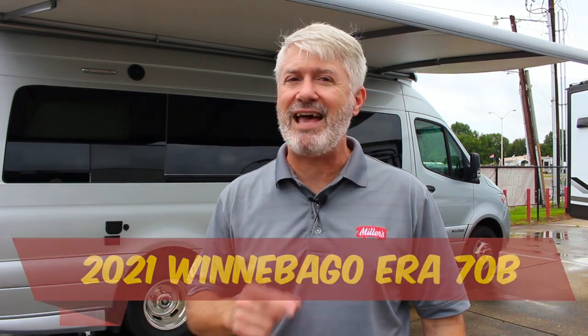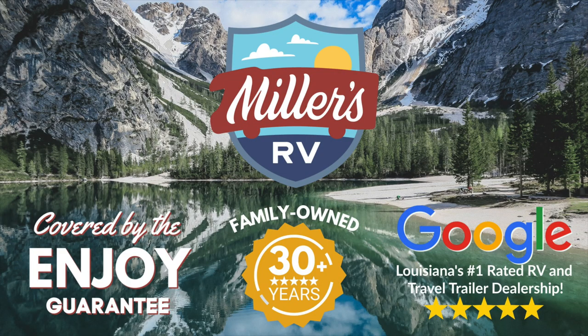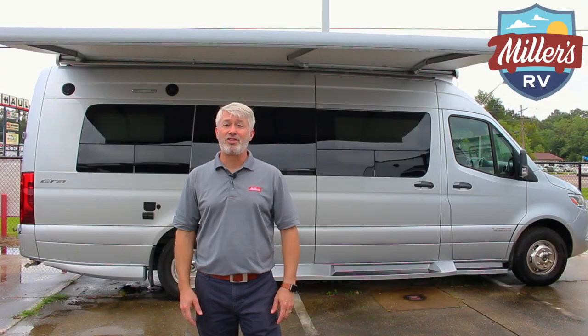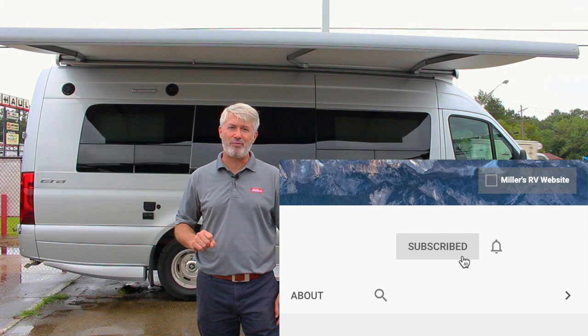Hey, this is Jeff with Miller's RV and we are here with the new 2021 70B Winnebago Era. So before we get started, don't forget to subscribe to our channel and click the notification bell so you can be alerted to all the new content we put out.